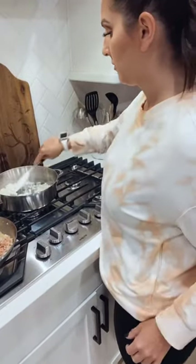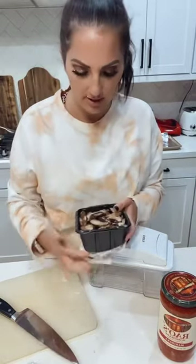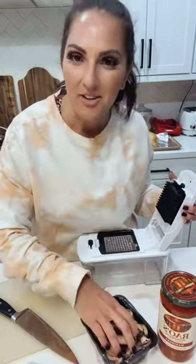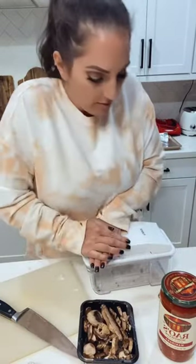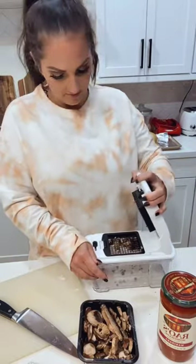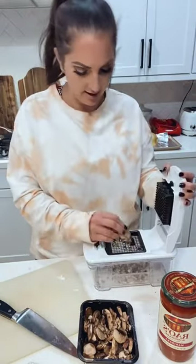I'm going to sauté the onions in here. I also have some sliced mushrooms. I actually want to see if they'll go in the chopper so I can dice them up a little bit smaller. It's a little sticky, but I think it'll work — yeah, definitely.